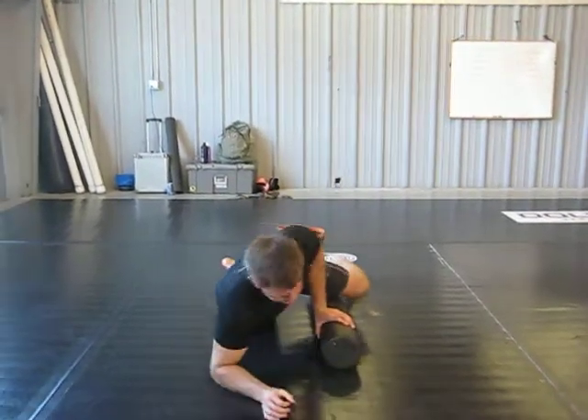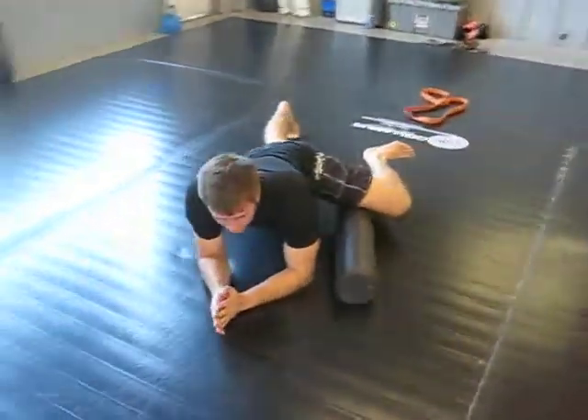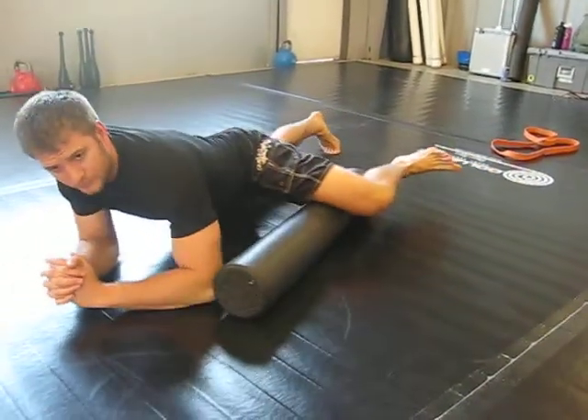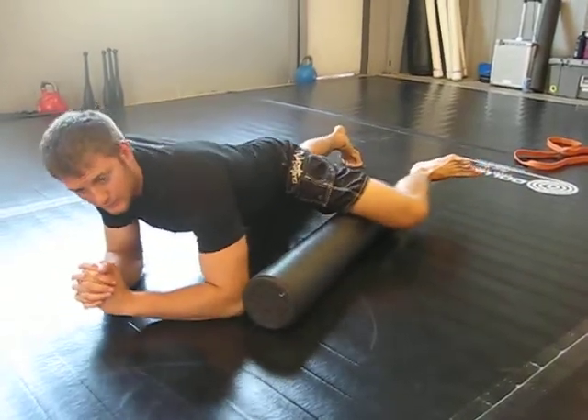It's a tough muscle to hit, so you're going to want to frog your hips out this way. Keep all your weight on your toes and your elbows, and then on that adductor, roll in as close as you can to the joint, and then all the way back out towards your knee. Once you find a tough spot, stick on that area.